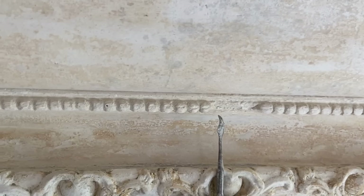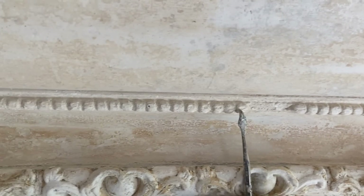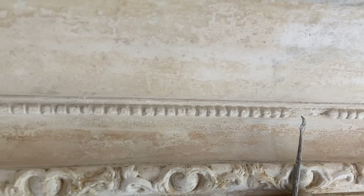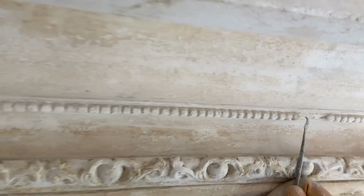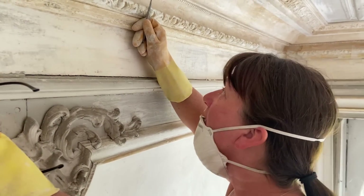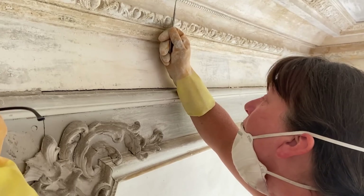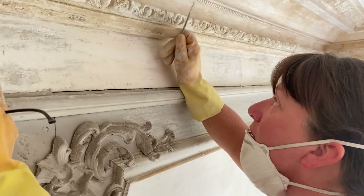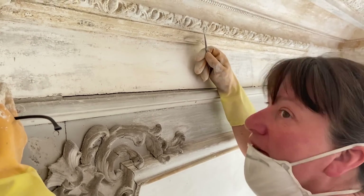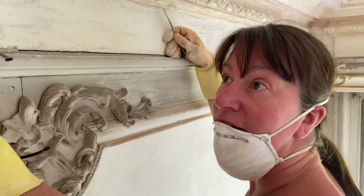Up here you can see these decorative balls are missing — quite a few of them have fallen off, so I'm going to remake those. I'm going to use cork and kind of ice-pipe them on, like making a cake — piping about three dollops and using a wet brush to smooth them out so they're balls again. I've done a practice run and it works really well.